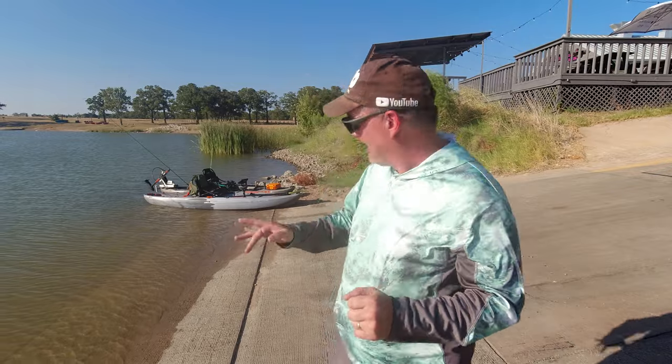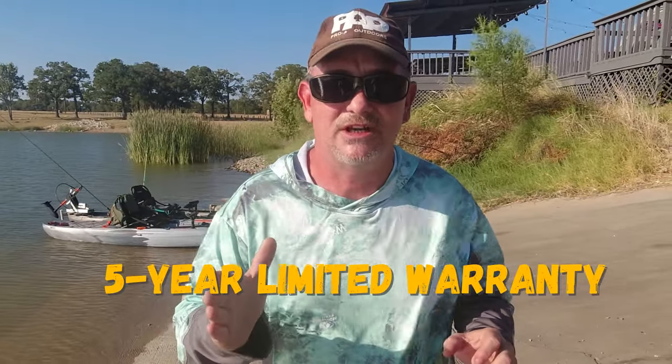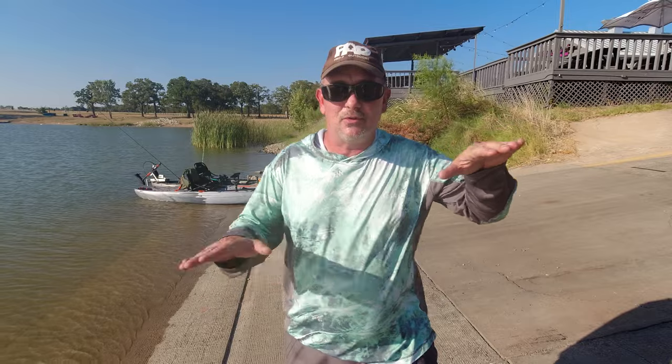Hello everybody, welcome back to Pro-Am Outdoors. I've had a kayak for a couple of years but I've never done a kayak product review because it was an old kayak. Well, guess what — I got a new one. It's right there, the silver and orange. It's really excellent. This is a $500 kayak and everybody says you shouldn't get a kayak like that, but it's got a five-year warranty and we're going to take it out here on the lake and put it to the test.